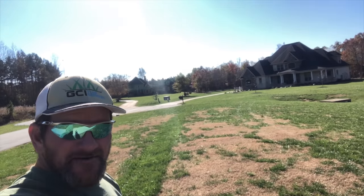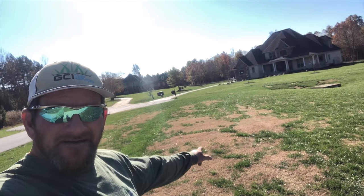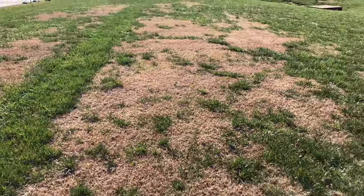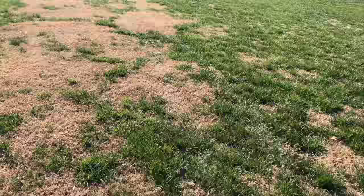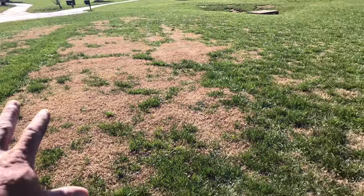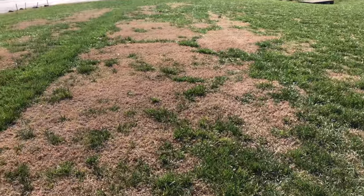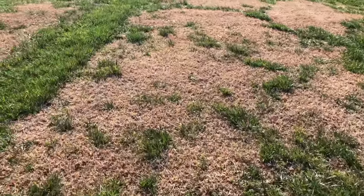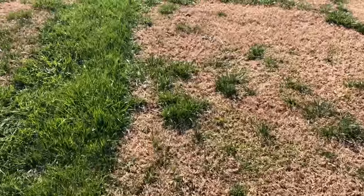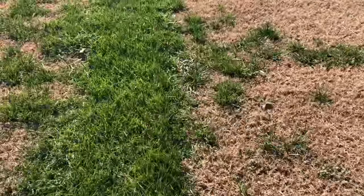Hey there, it's Pete with GCI Turf. Hope you're having a great day. I've been getting some questions lately on what in the world is going on with my yard — why do I have these massive areas or small areas of brown? It's really simple. Let's look at it.